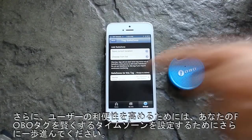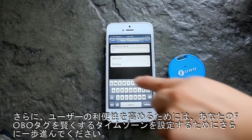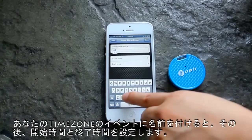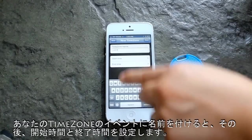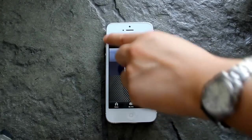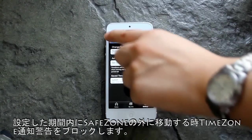Choose the Safe Zone radius, and the tag will start to learn and blend into your daily routine. To further enhance the user experience, go one step further and set up a Time Zone for your Phobotech. Give a name to your time zone event, then set a start and end time. Time Zone will block reminder alerts when you move out of the Safe Zone within the set time period.